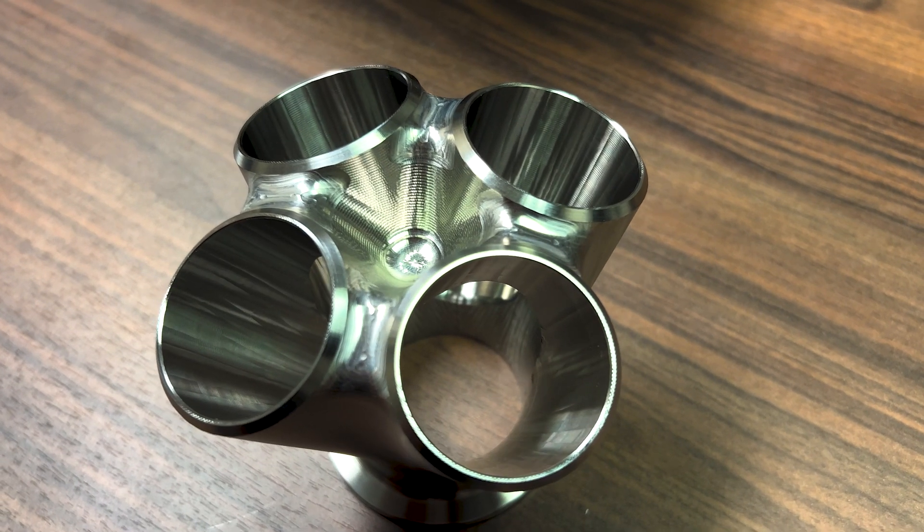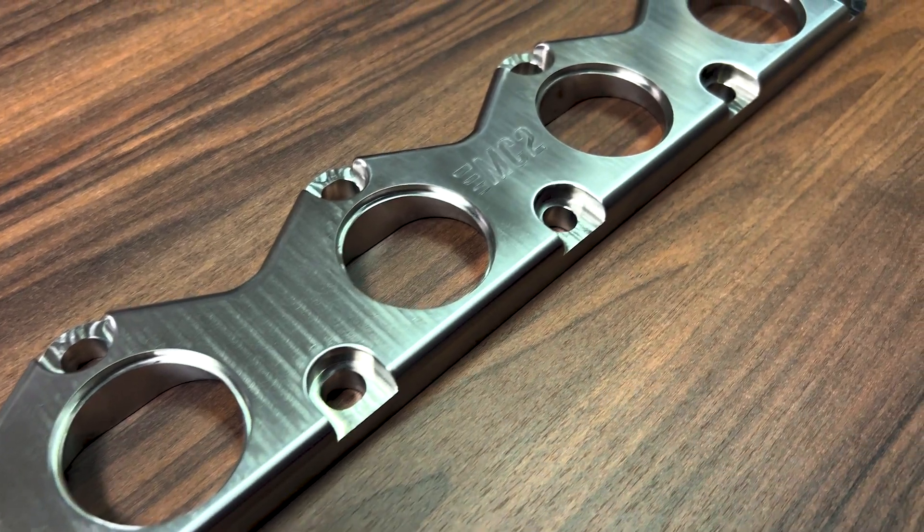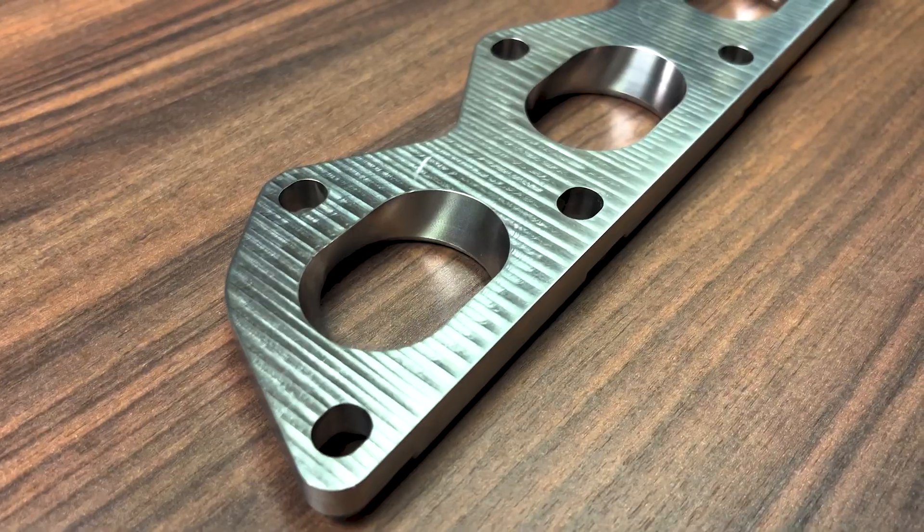I got some custom CNC parts in, one that I designed myself, and we're building a new turbo manifold for the GT30 ball bearing turbo. So let's unbox it all. Let's go.